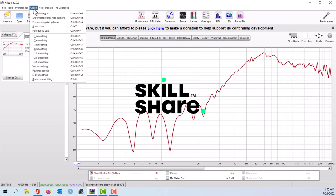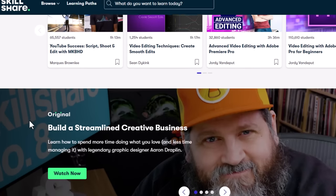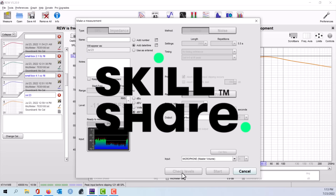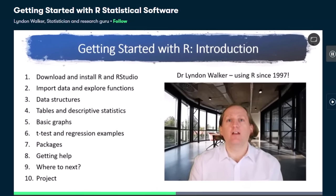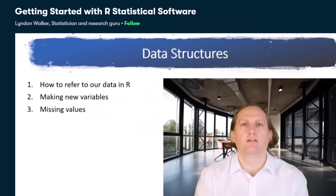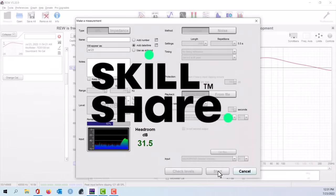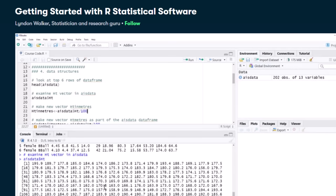Measurement error is the type of random error that's just a normal part of any measurement process. The way to fix it is to take repeated samples and then do some statistics — which is one of the many reasons I joined Skillshare. This video is sponsored by Skillshare, an online learning community with thousands of inspiring classes for anyone who loves learning and wants to explore their creativity and learn new skills. I've been working through a course titled 'Getting Started with R Statistical Software' by Dr. Lyndon Walker. The process would require repeating the sweeps about 30 times, averaging the results before adding polyfill, and then repeating again for the next quantity of polyfill.